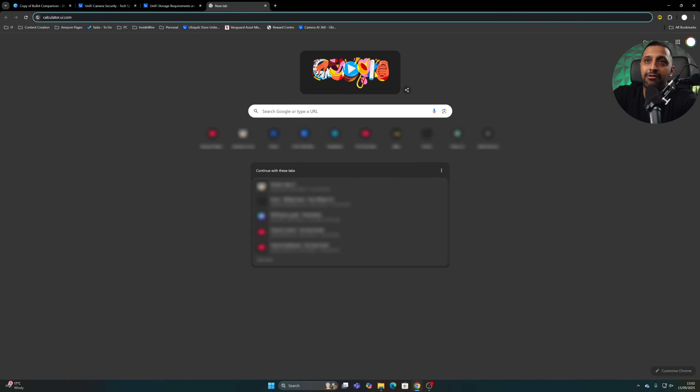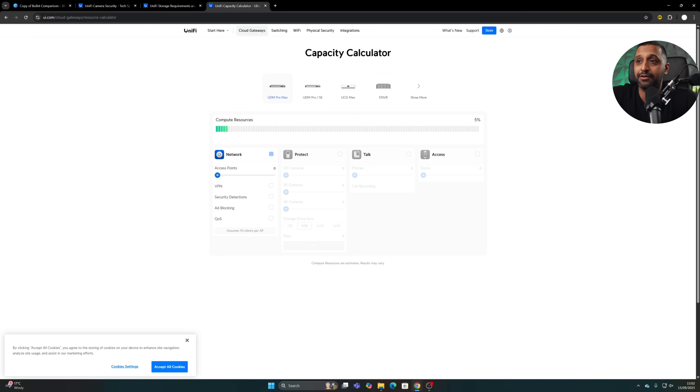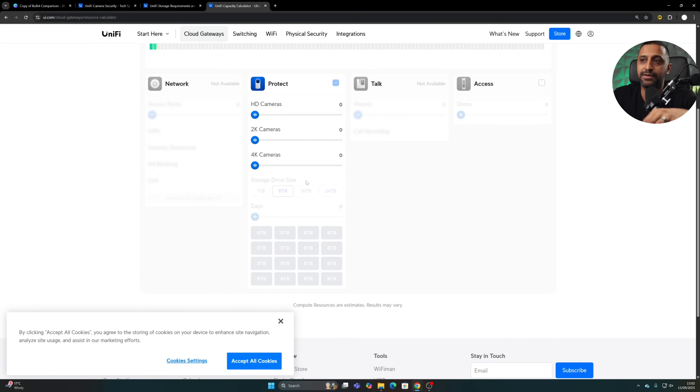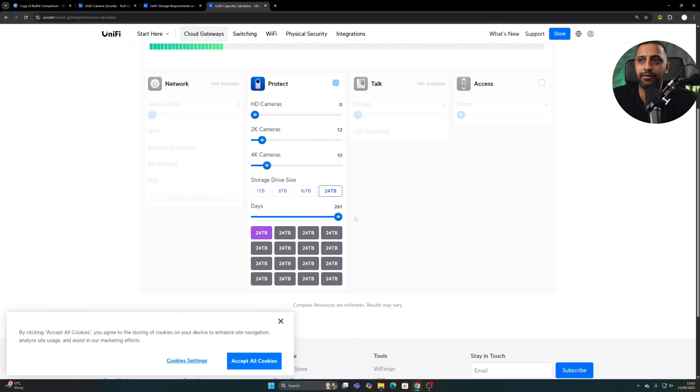The last tool is calculator.ui.com — a capacity calculator. Depending on your use case, say an eNVR with 12 2K cameras and 10 4K cameras populated with 24 terabyte drives, you can find out how much retention you need. If you need 60 days, it tells you how many drives you need. If you populate all drives, you can get up to 261 days. The more cameras you have, obviously the less retention you'll have in total.